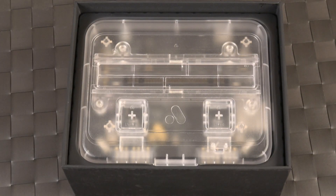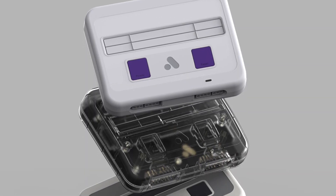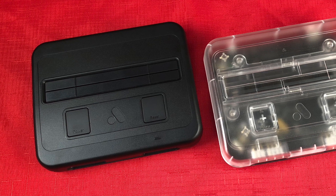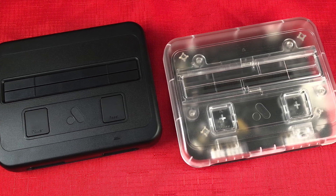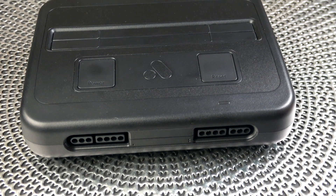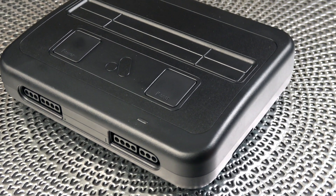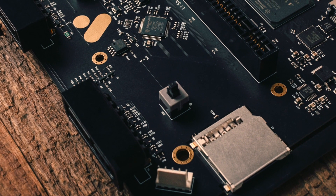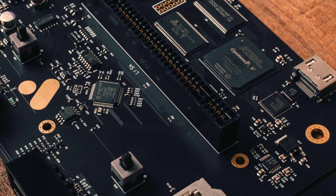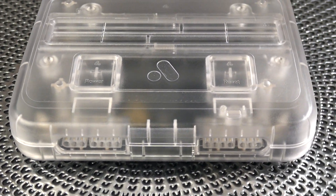Analogue did send me two of their units for review. They actually have four different models to choose from, and I chose the flat black one and also the crystal one — I thought they looked the coolest and they don't disappoint. So what makes the Super NT different from most other clone systems? The big thing is this is using FPGA, Field Programmable Gate Arrays, to recreate 100% of the original hardware. There's no emulation going on here, no RetroPie in a box — it's a 100% recreation of that hardware.